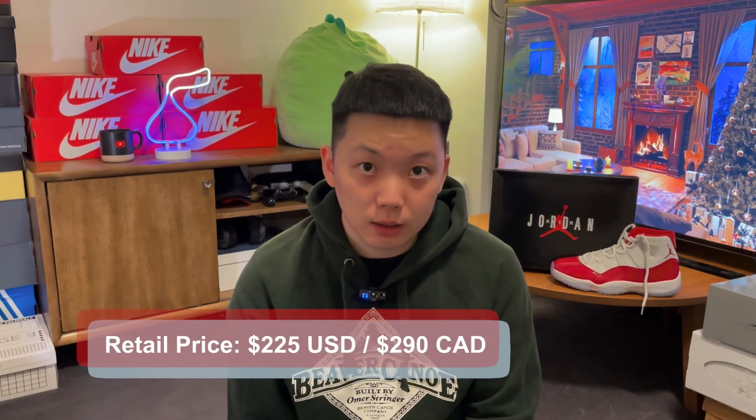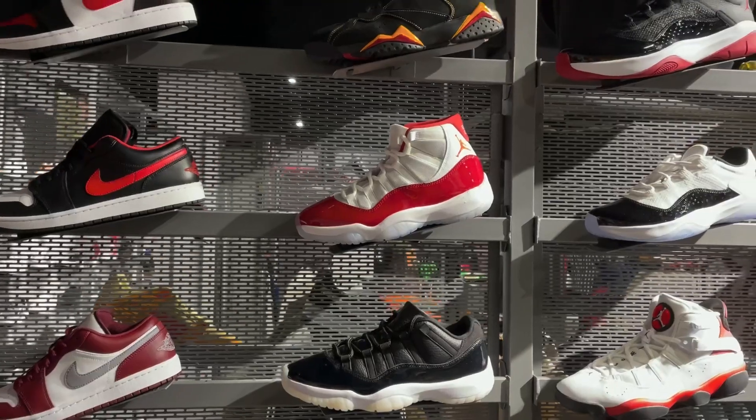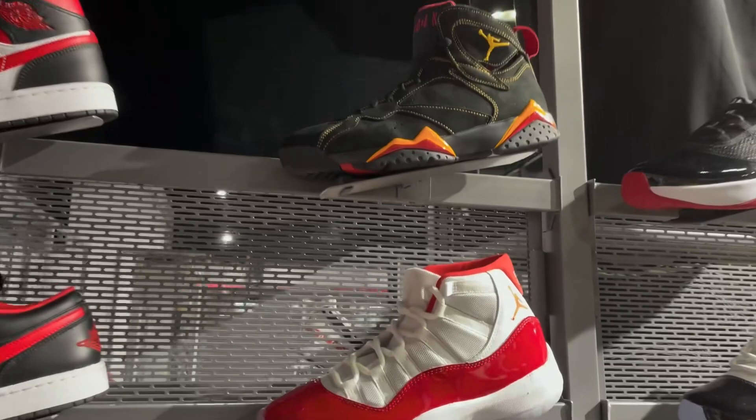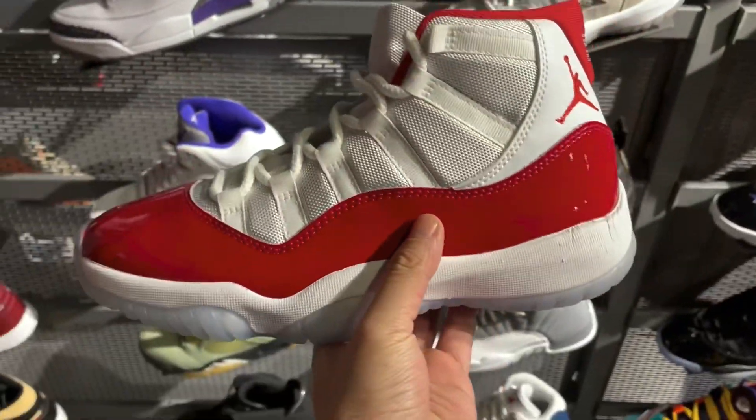Retail price for these is set at $225 US dollars, or $290 if you're also in Canada. I got these on release date. Both the Champ Store and Foot Locker had a full-size run. I think if this was a shoe that you kept an eye on, it shouldn't really be too hard to get, just like the previous Jordan XI drops around the holidays.